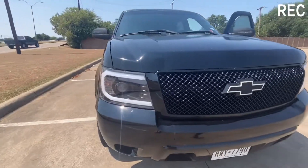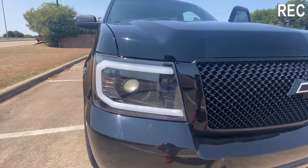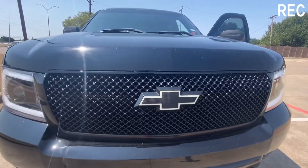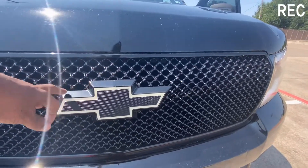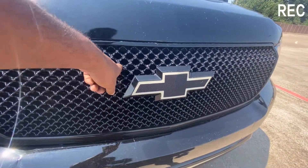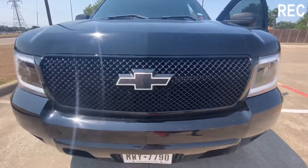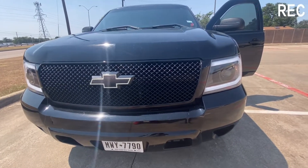I believe the third thing I did was the headlights. I went with the headlight and had ordered this grill and put the bow tie on there. But I'm going to do a whole other grill with a different bow tie, so I might be selling this bow tie.